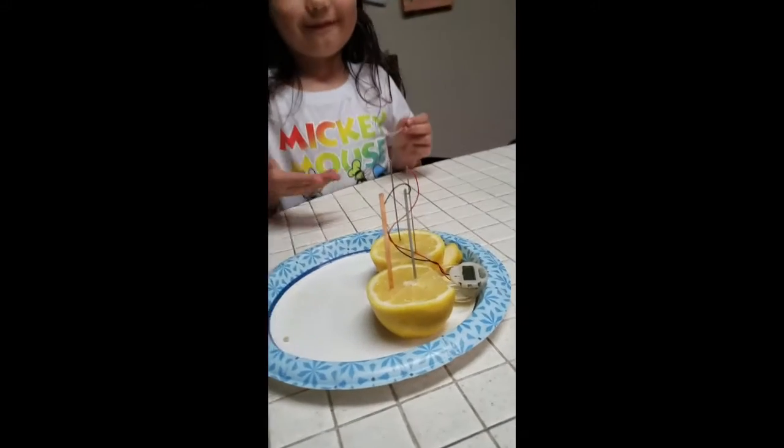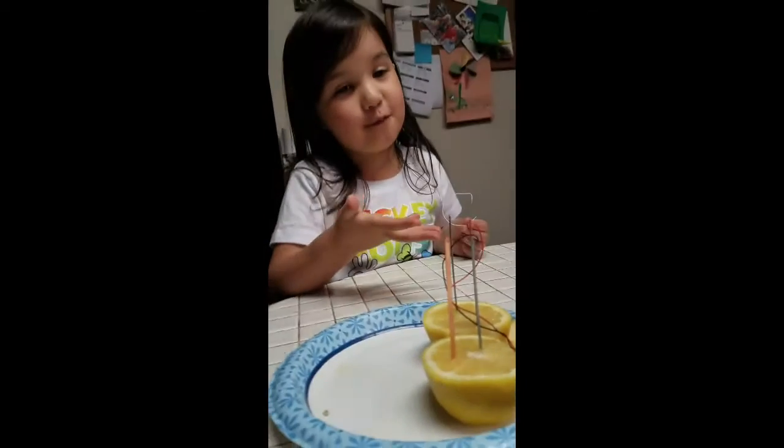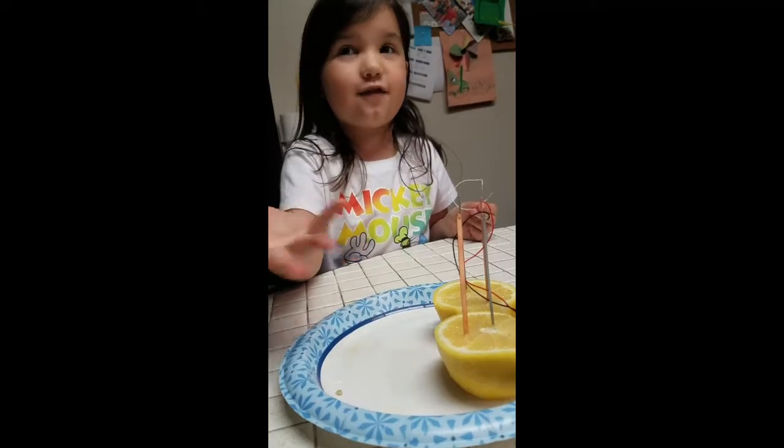So we have a lemon. Yes. And also we made some lemonade.